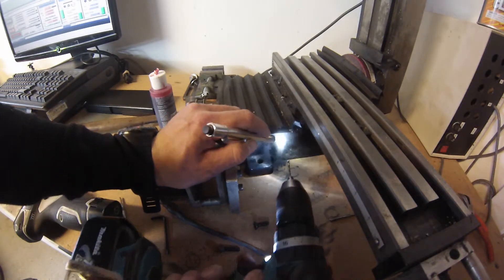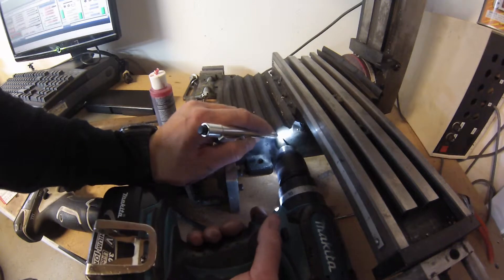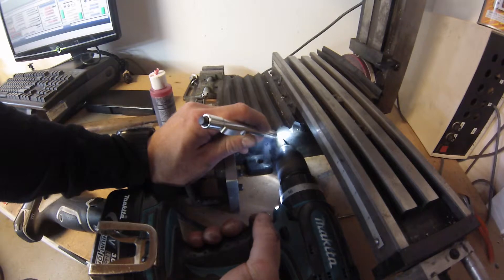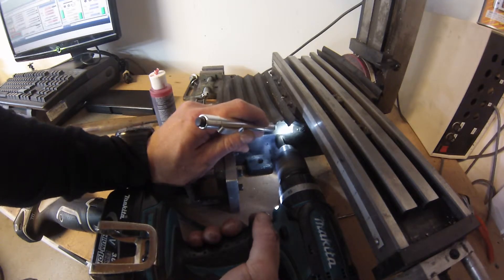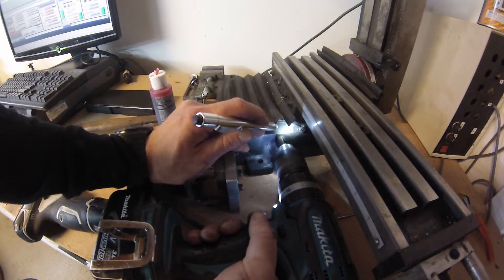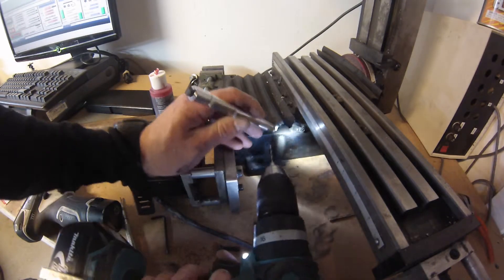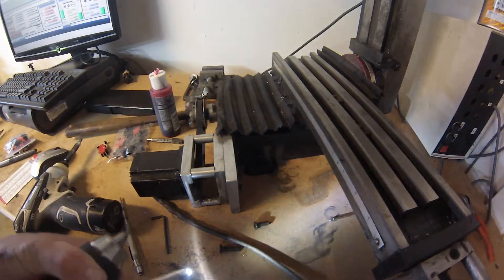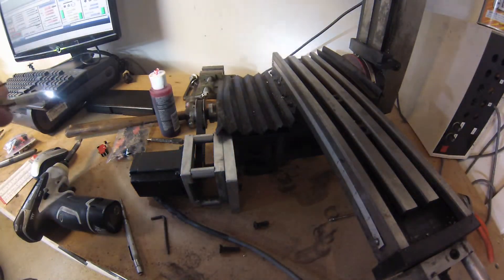I made it all the way through on that one — might as well do the same thing on the other hole. It might be slightly thicker, who knows. Okay, all the way through — that's nice, because when I go to tap it in a second I will not have to use a bottoming tap.